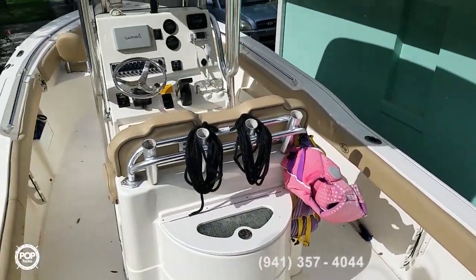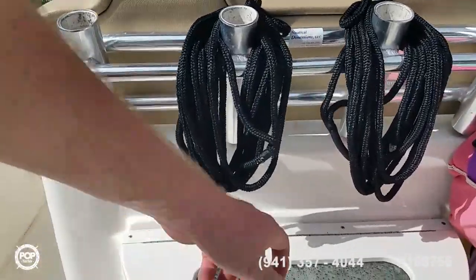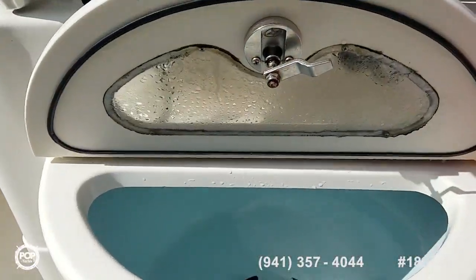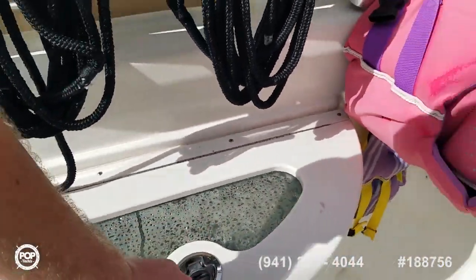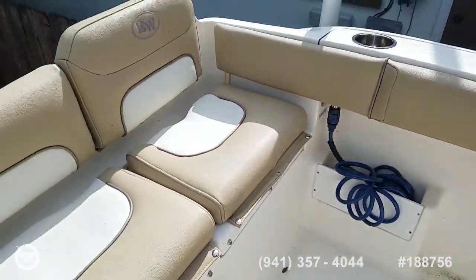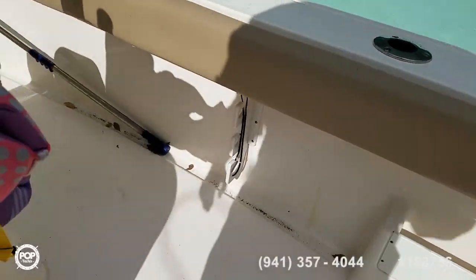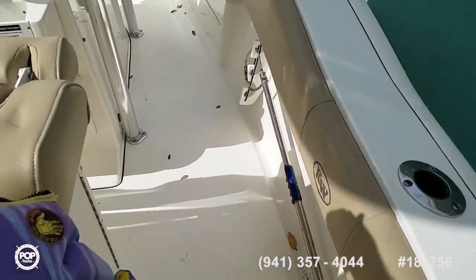Nice wide beam carries forward. Center live well behind the leaning post, and your second one is behind this seat. Storage boxes on both sides. Raw water wash down, fresh water wash down, and under gunnel rod storage along both sides too.